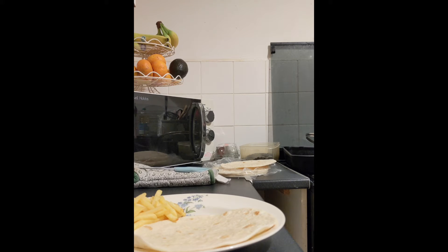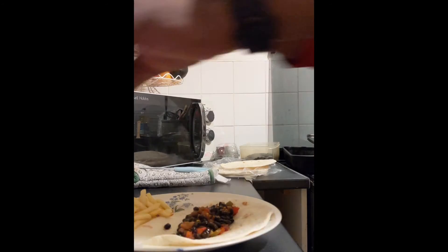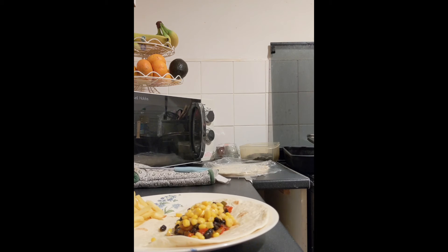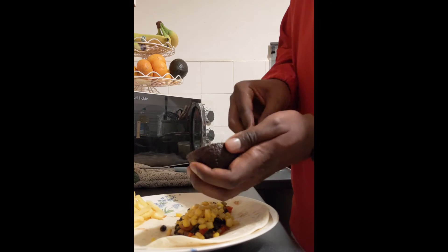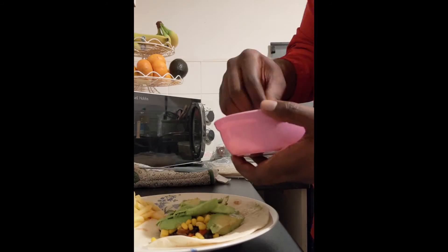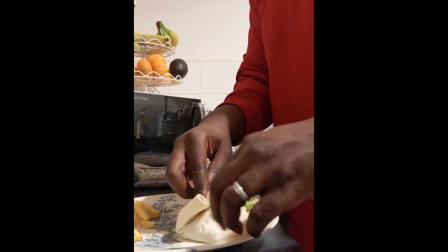I've got my wrap, I've got the black bean fajitas with peppers, and I've put sweet corn on top. Next I'm adding avocado — I love avocado, not even going to lie, so I'm plastering it with avocado. And that is all folded up, boom!